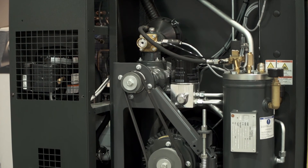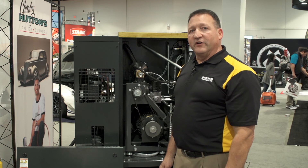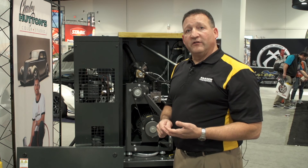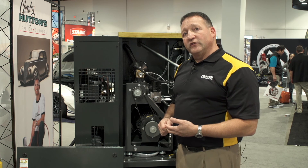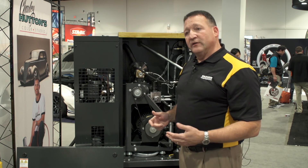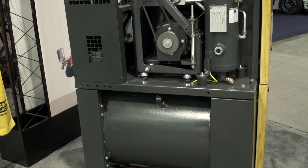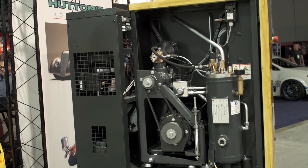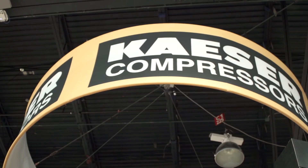Kaser invests in quality in every detail — from the rotary screw air end with a Sigma profile for better efficiency, to the totally enclosed fan-cooled motor, to the thickness of the steel, to the effectiveness of the air after cooler, oil cooler, and separator. These units are designed to run in the harshest environments. Thomas Kaser is proud to put his father's name on every product, and we think that is a testament to our quality.